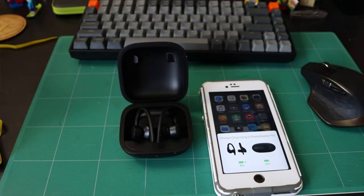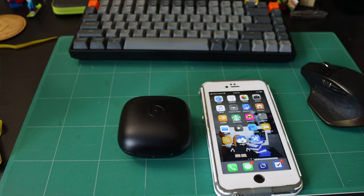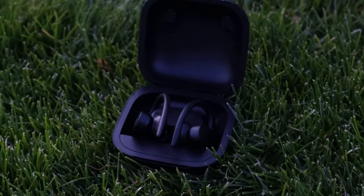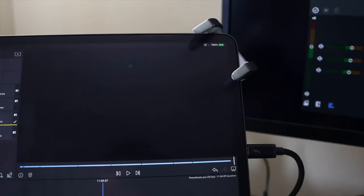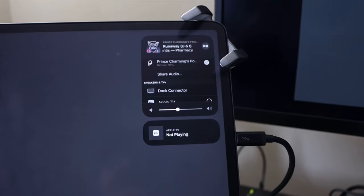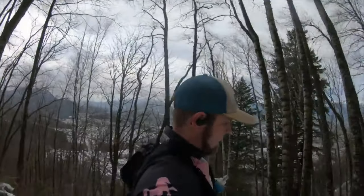PowerBeats Pro. I've been on the wireless headphone bandwagon for years. I got the Jaybird Blue Buds — they were like the first really nice wireless waterproof headphones for running. They weren't fully wireless; they had a wire connecting behind your head. My wife still has them. Mine ended up dying — I used mine way more, in the snow and mountains, in hard conditions. But they were great.